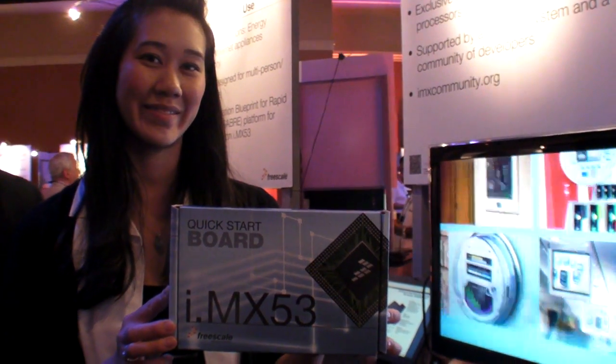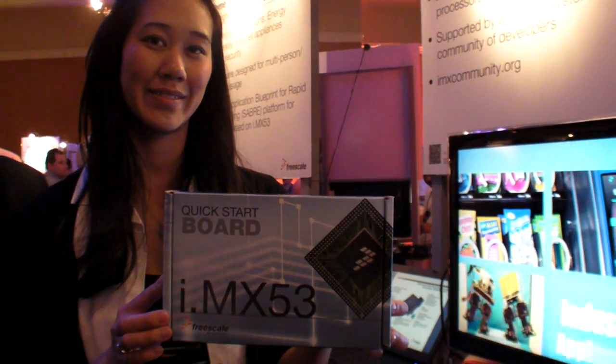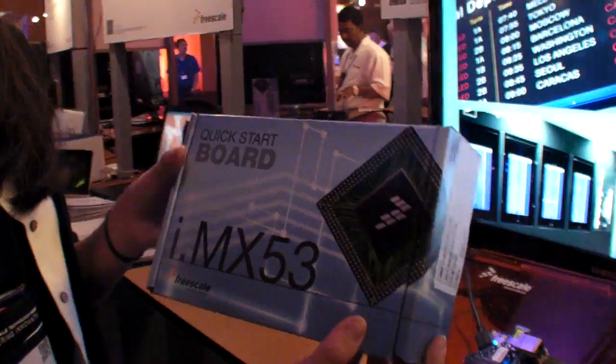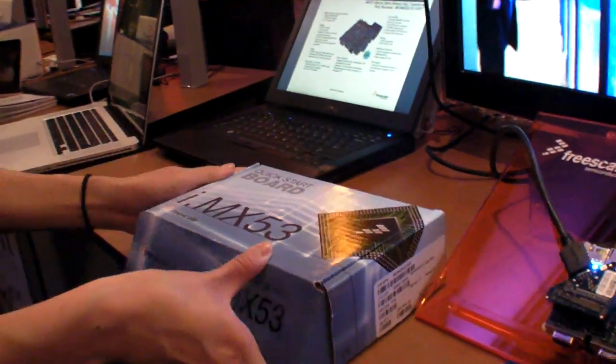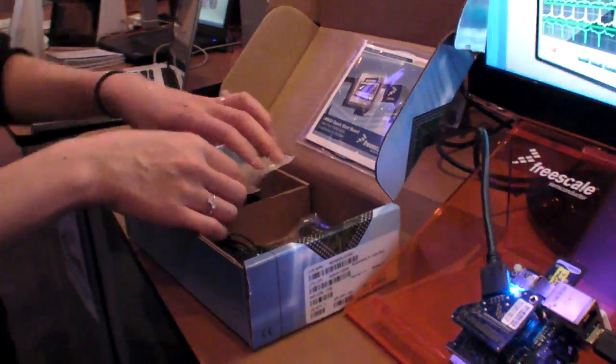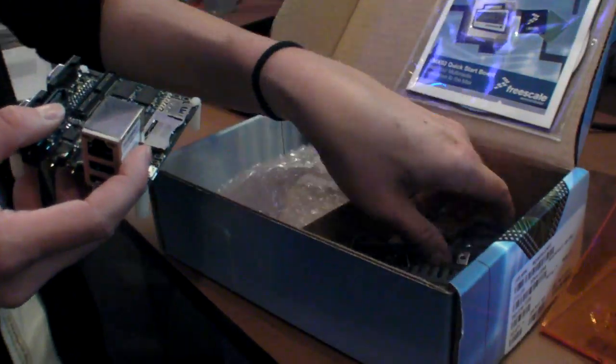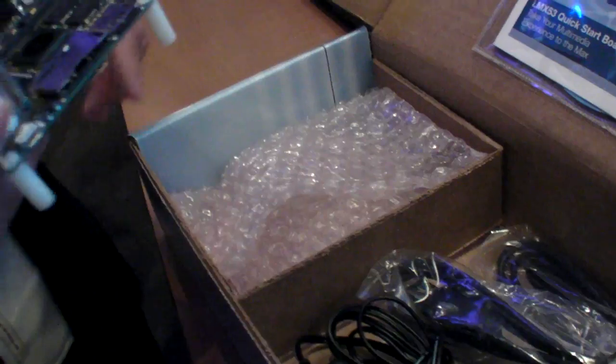We're at the Freescale Technology Forum and you have the IMX-53 Quick Start Board. This Quick Start Board is an evaluation kit, and when you pull it out of the box it comes with a lot of peripherals: the power supply, a micro-USB cable, and also a micro-SD card.